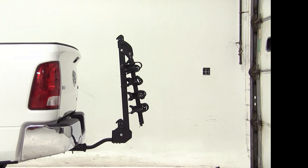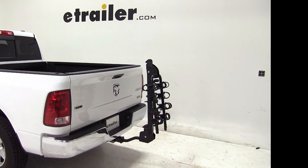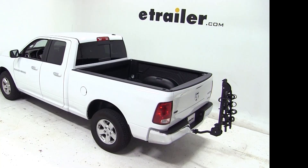And that completes our test fit of the Swagman Titan IV bike carrier, part number S63410, on our 2012 Dodge Ram 1500.